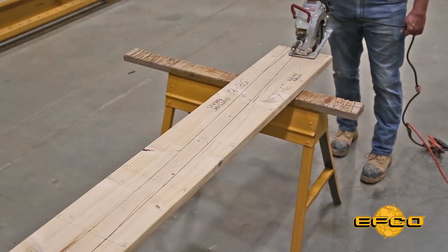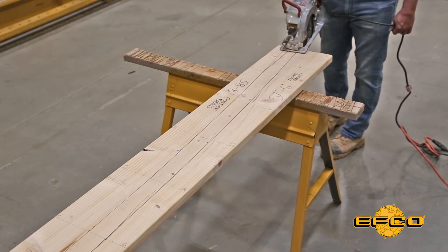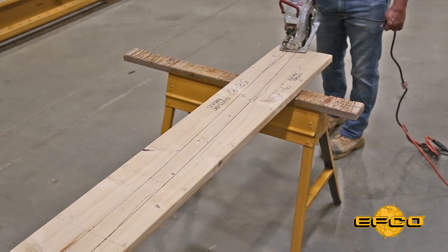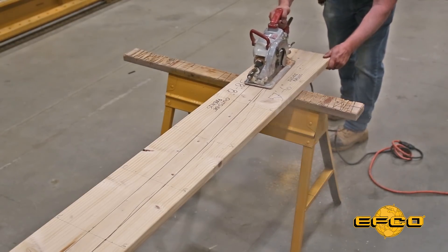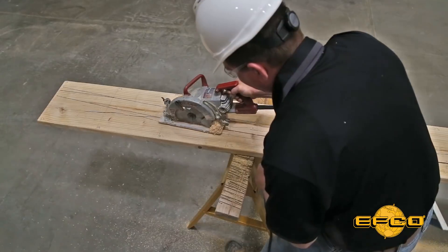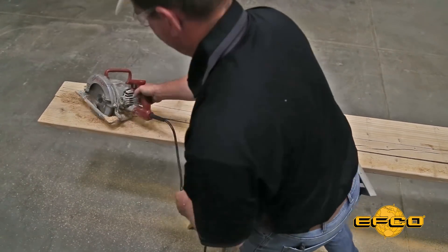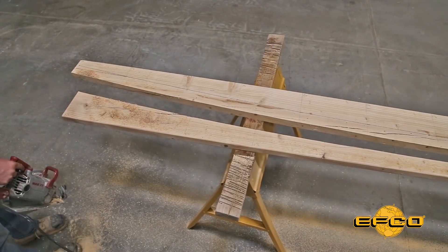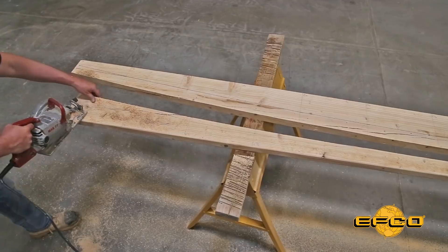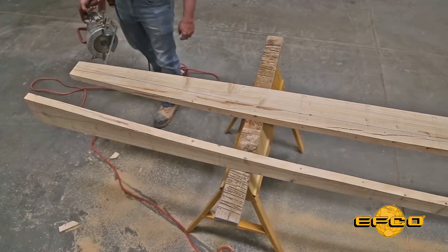Now we're ready to cut our radius. Usually a worm drive circular saw will cut any radius down to about 20 foot. Last of all, don't forget to cut your board to the 12 foot line, then cut the other board.